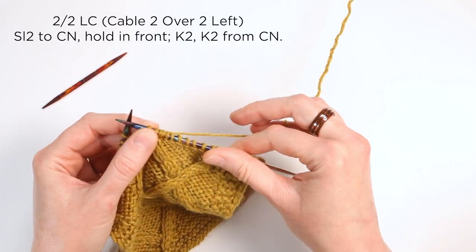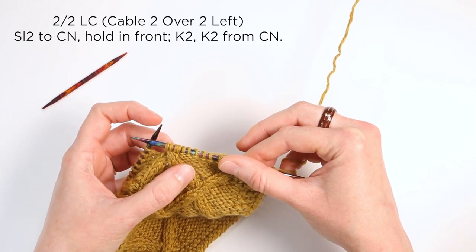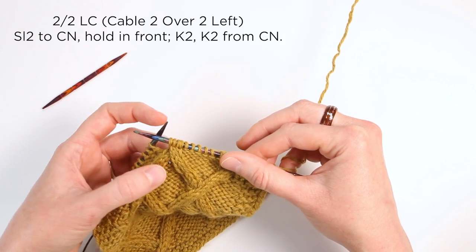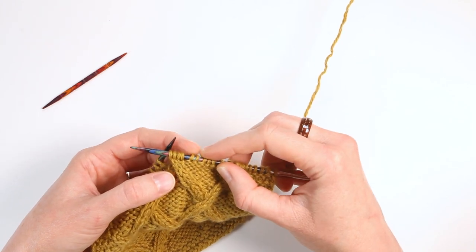You have a left twist: the first two stitches are twisting up to the left, crossing over the front of the back two stitches. It was two and two stitches on the cable.